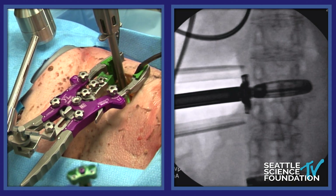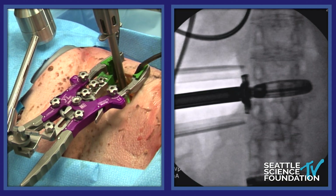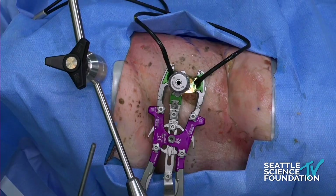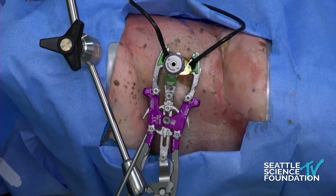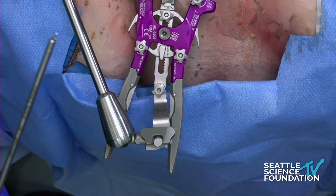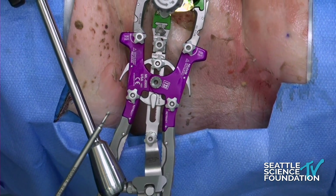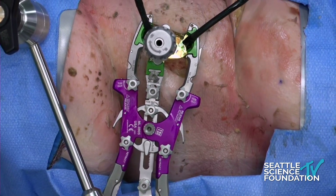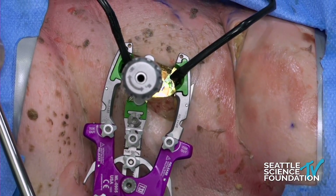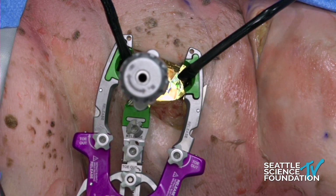A lot of companies will have this lateral plating system. Some are glued on to the plate; this one screws on. You can either use an awl to put the screws in — I'll show you what that looks like — or you can drill it. Garrett, why don't you show everyone? Push on it — that's the awl. We also have a drill. Because it's a cadaver the bone will be very soft. Bill, what size screws do we have? Let's try a 30-millimeter screw.